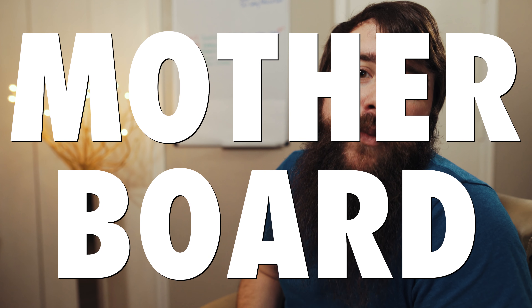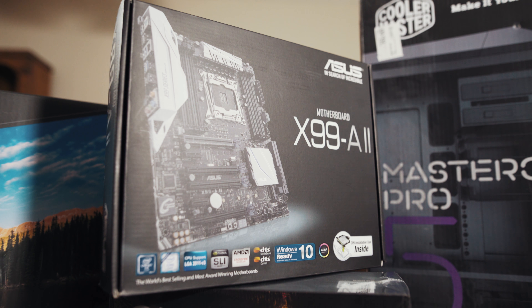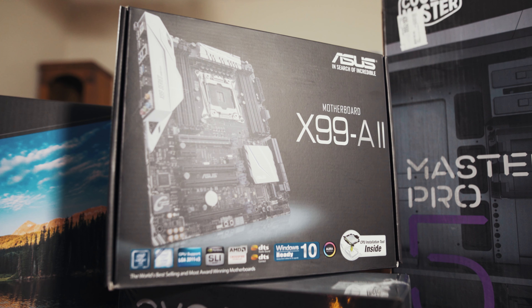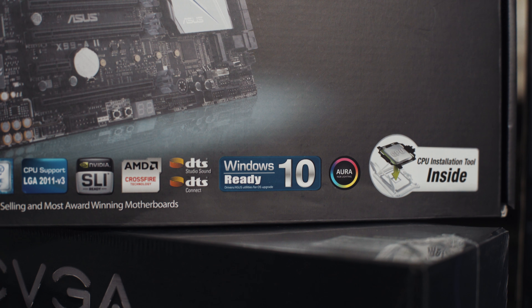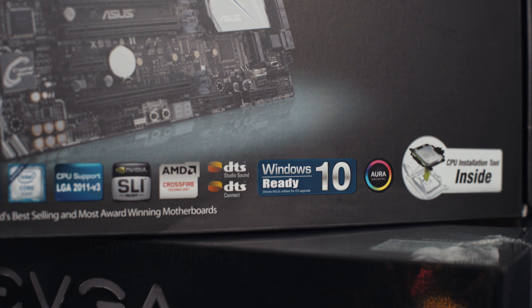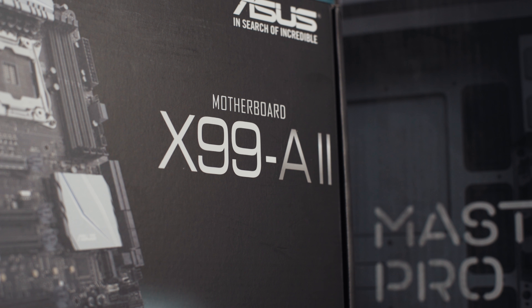Next up is the motherboard, and Noah went with the ASUS X99A2, which currently retails for $229. I recommended this motherboard because of the connectivity — I am a huge fan of having a lot of high-speed connections so I can plug in external hard drives. This motherboard has four USB 3.0 ports and two USB 3.1 ports, as well as the option to expand it with Thunderbolt connectivity using a PCIe Express card. It is a fantastic choice for future-proofing.